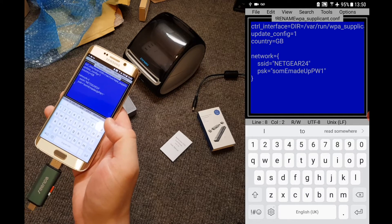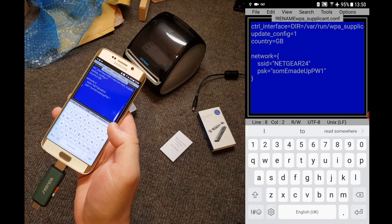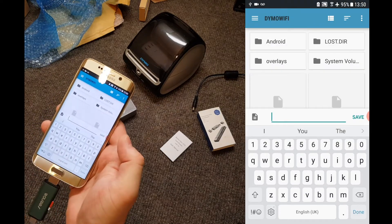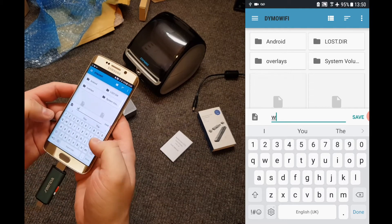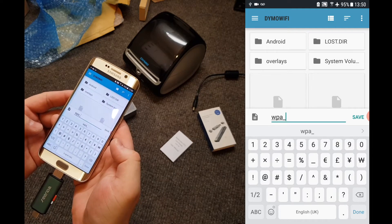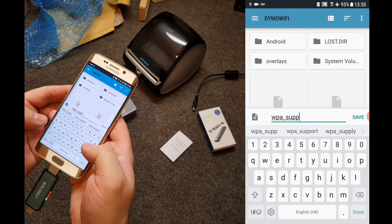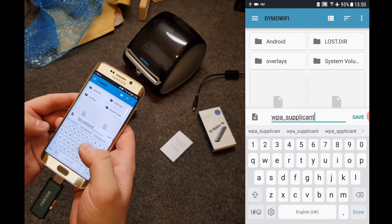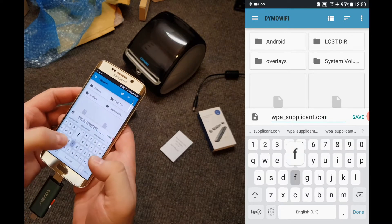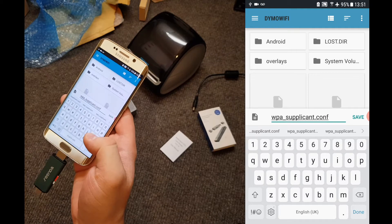Once you've double checked that the Wi-Fi name and the Wi-Fi password are correct and both still have their quotation marks around them, we can now press File and Save As. Here we type in W-P-A underscore supplicant — S-U-P-P-L-I-C-A-N-T — and then dot C-O-N-F. Then press save, and it says file saved at the bottom — that's the important part that we want to see.